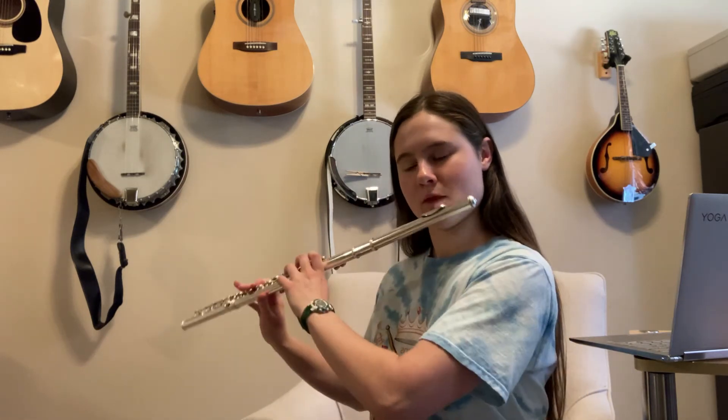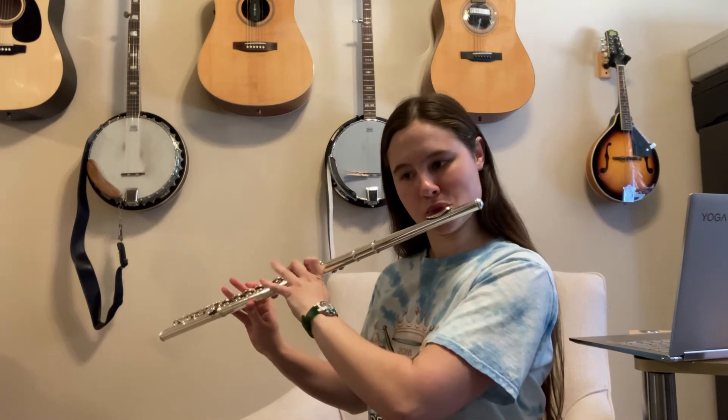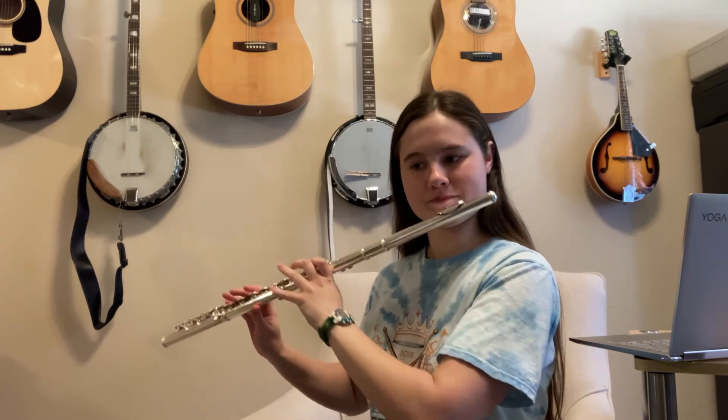At measure 55, it goes back to being the same as the beginning. And now here at the end, we go back to having the melody for another two beats. We have G-flat, which is going to be F-sharp, and even though it's not written every time, it is going to be G-flat every time.